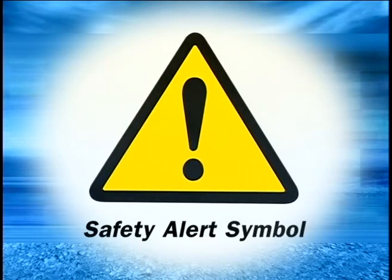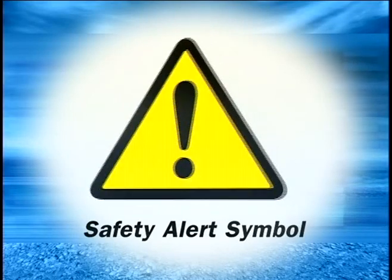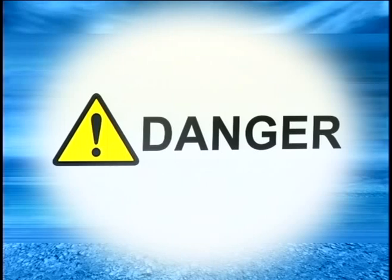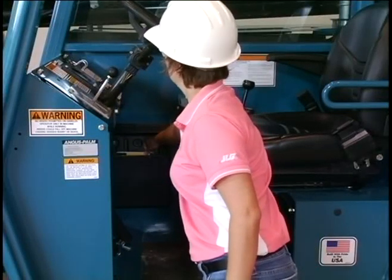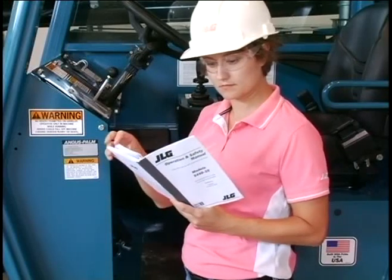Safety standards around the world use the safety alert symbol to highlight safety concerns. This symbol will be used in this video, along with two signal words to emphasize the seriousness of certain hazards. Danger denotes a very hazardous situation or condition with a high probability of death or serious injury if proper precautions are not taken. Warning denotes a hazardous situation or condition that may result in death or serious injury if proper precautions are not taken. Watch for this symbol — it will also be seen on warning decals on machines and in the Operator's Manual.